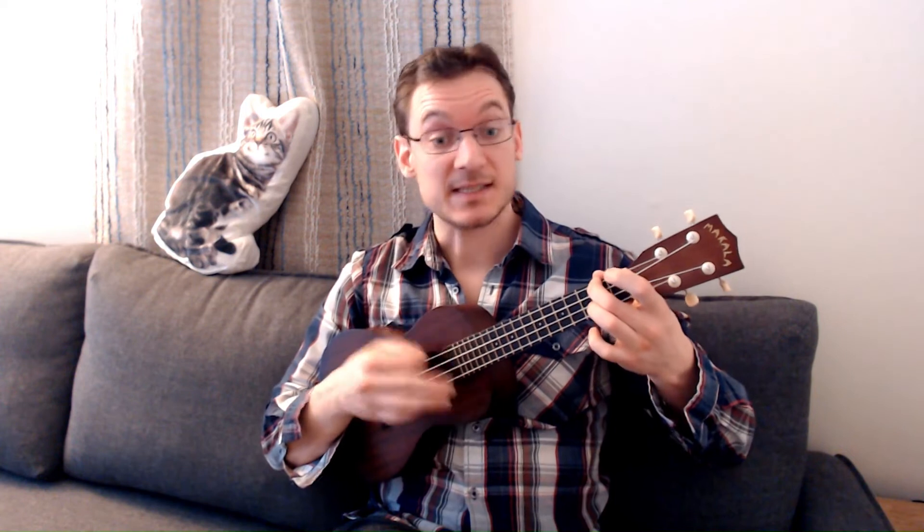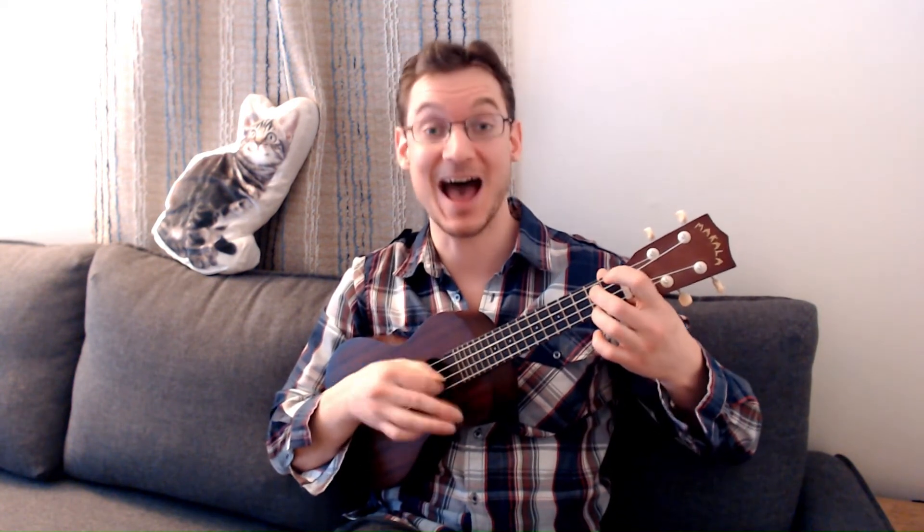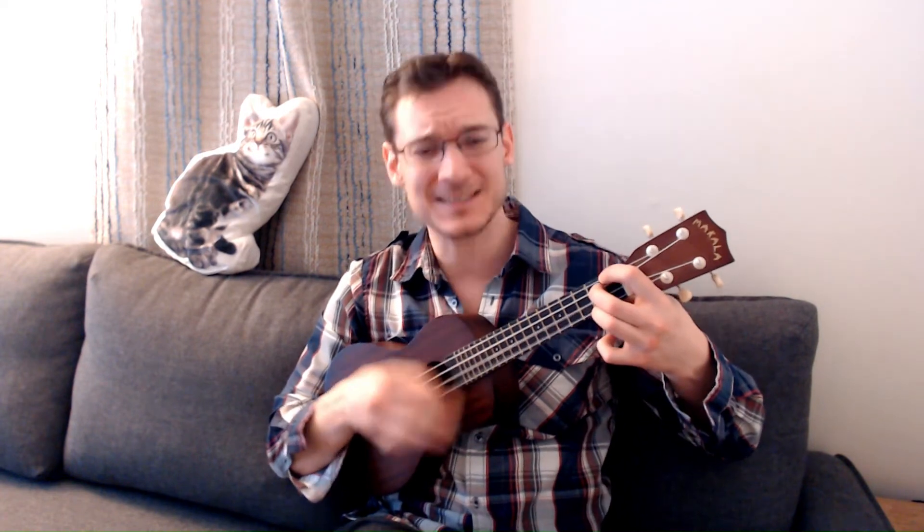There is a house in New Orleans, they call the rising sun. And it's been the ruin of many a poor boy, and God, I know I'm one. My mother was a tailor, she sewed my new blue jeans. My father was a gambling man, down in New Orleans.